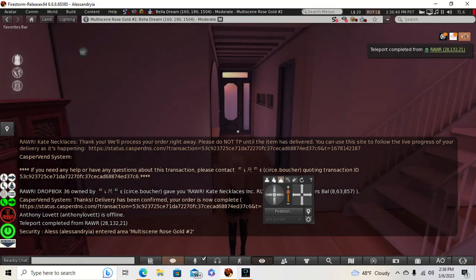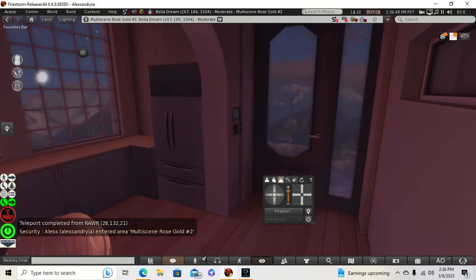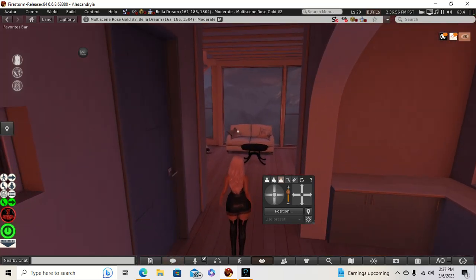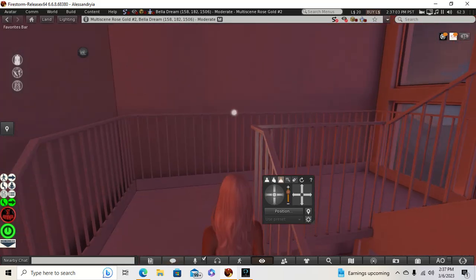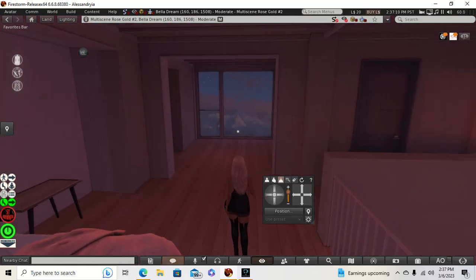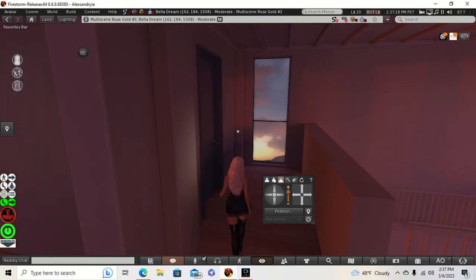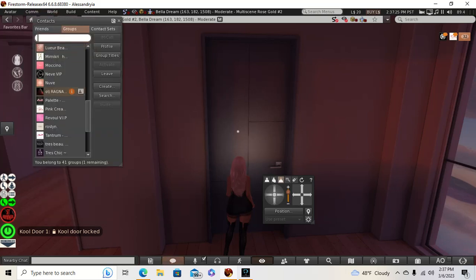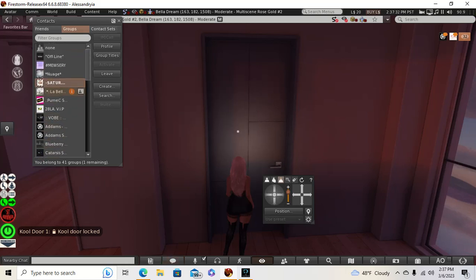This is my skybox home that I got from Labella Dream. And it's really cool because it's multi-scene — you can pick whatever skybox. And I've been adding my Apple Fall. I've got a little bit of an upstairs here. I like this because this could work as a closet, and this is my bedroom. And then this would be my bathroom. Wait a minute — I forgot to put my group on.